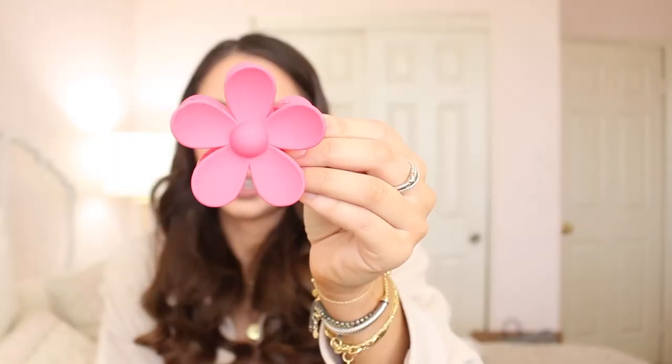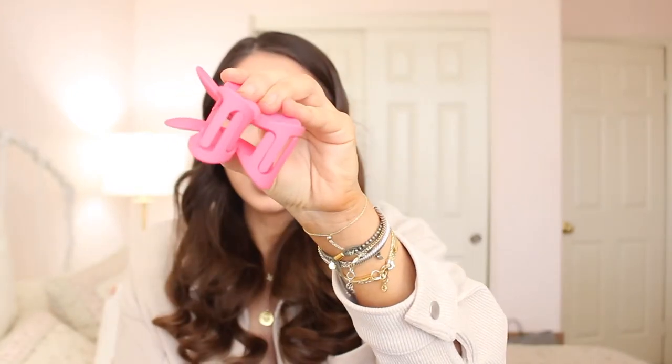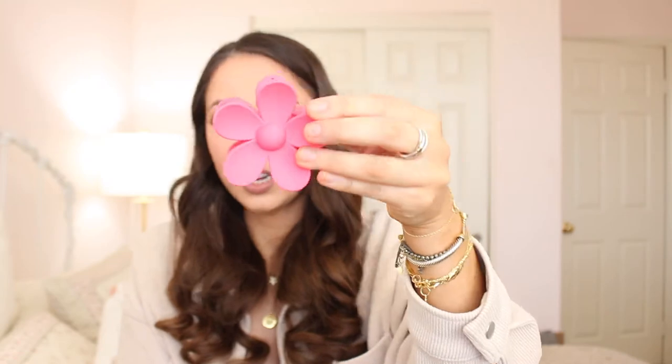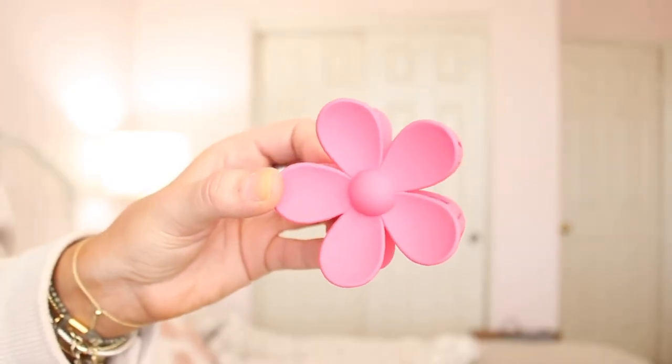Let's get into it. Each one comes individually wrapped, so just gotta open it up. This one is the pink one that I am so excited about. You can see it's pretty big and it's going to hold a lot of hair, which is good. Super cute — this is the hot pink one.